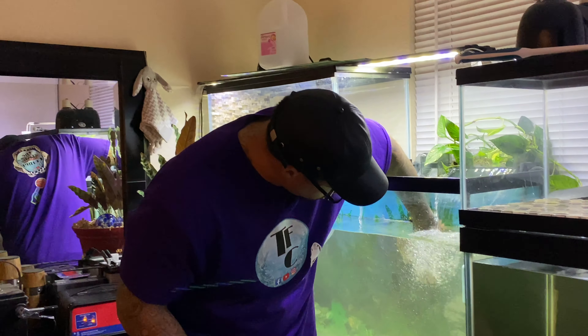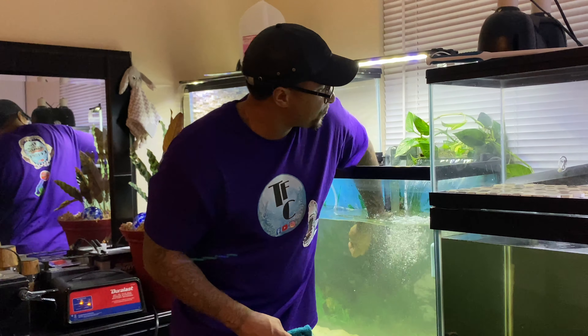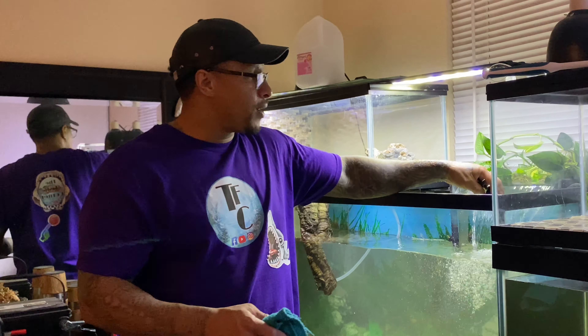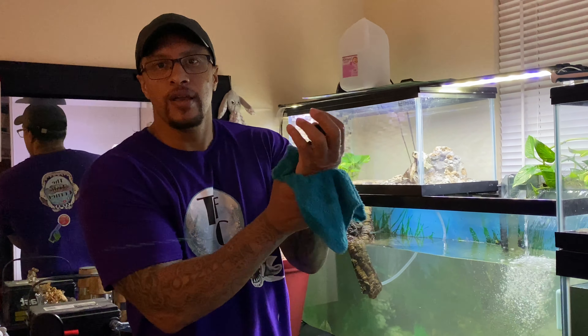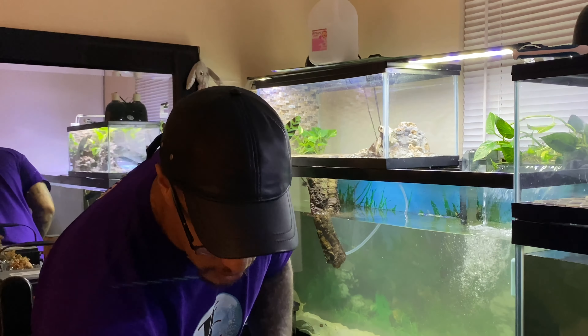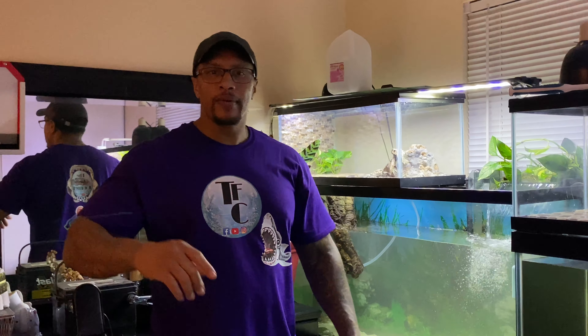I still need to do some cleaning up because I made a bit of a mess getting this video out for you guys. Please follow me on Instagram at The Fish Corner, follow me on Facebook at The Fish Corner and like my page, and consider joining my Facebook group Fish of Horlicks. Like, comment, subscribe, hit that notification bell — until next time, peace.